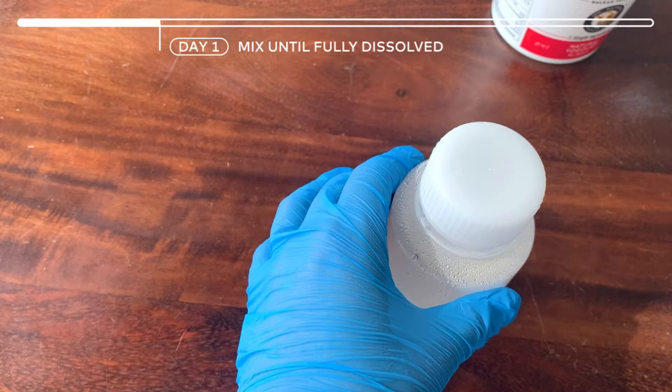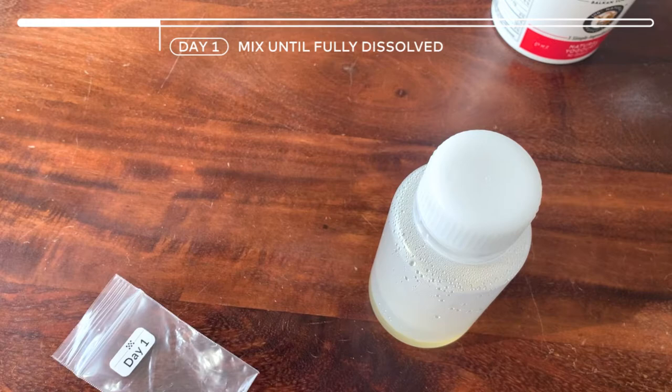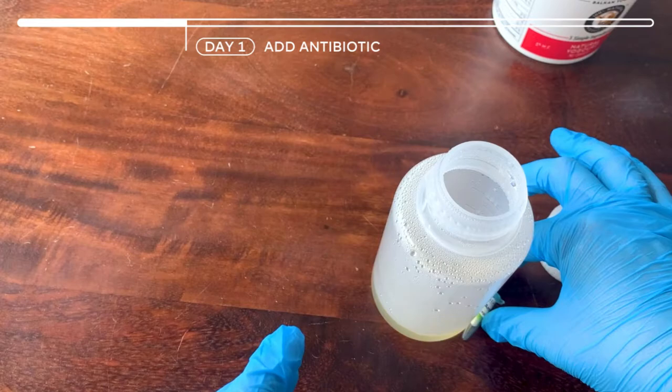Now it's very hot because I can't hold my hands on it for more than 5 seconds without burning, which means it's not ready yet for antibiotics. So give it maybe 15-20 seconds for it to cool down and then you can add the antibiotics. So we can remove the lid and add the antibiotic.